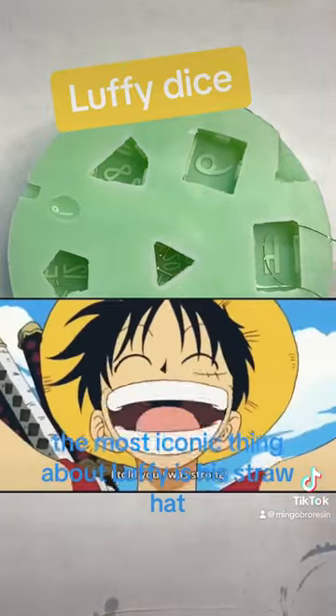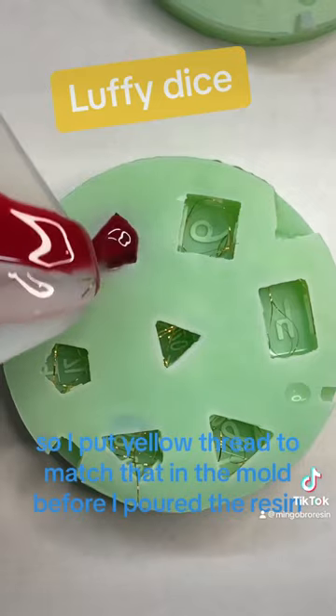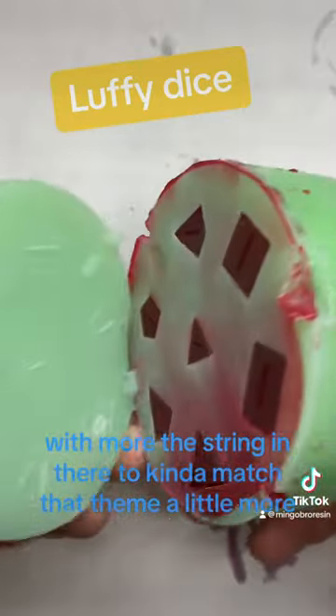The most iconic thing about Luffy is his straw hat, so I put yellow thread to match that in the mold before I poured the resin. To match his vest, I went with opaque red and half clear with more of the string in there to kind of match that theme a little more.